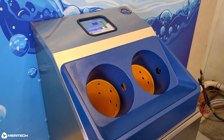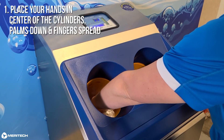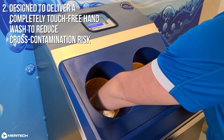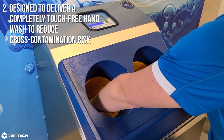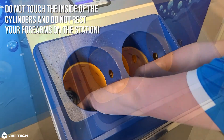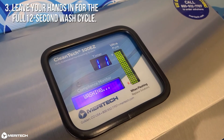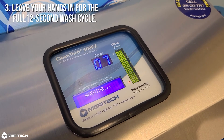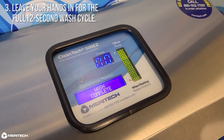Like a gentle power wash for the hands. Washing your hands in a Cleantech station is easy. First, place your hands in the center of the cylinders, palms down and fingers spread. Cleantech is designed to deliver a completely touch-free hand wash to reduce cross-contamination risk. Do not touch the inside of the cylinders, and do not rest your forearms on the station. Leave your hands in for the full 12-second wash cycle. The countdown timer on the station will display zero when the hand wash is complete.